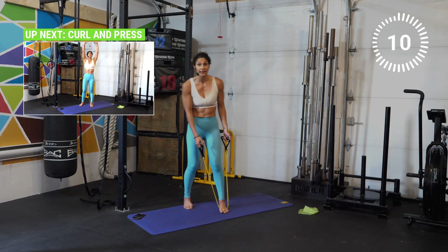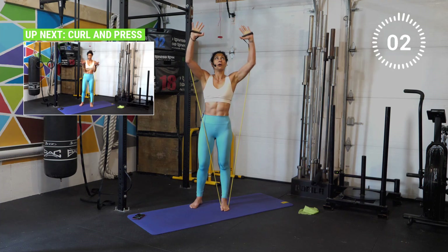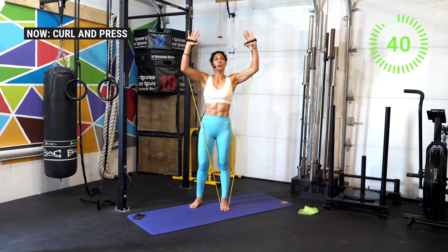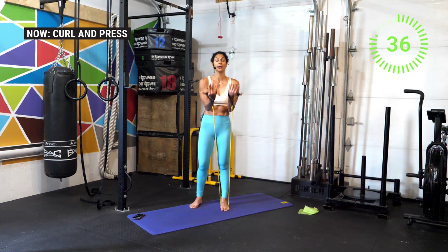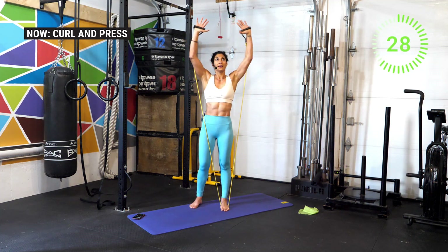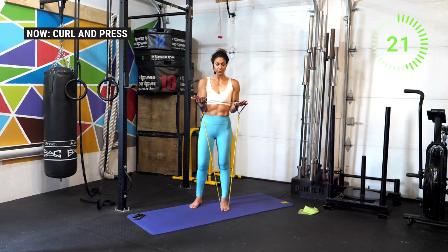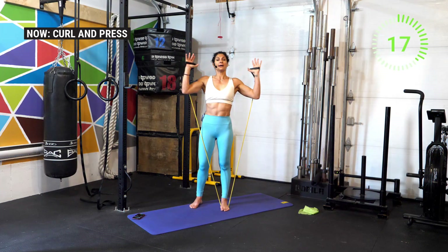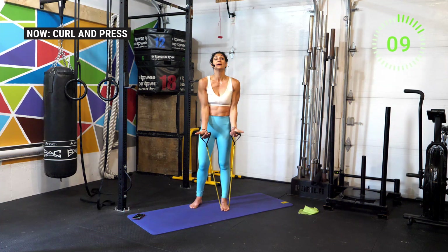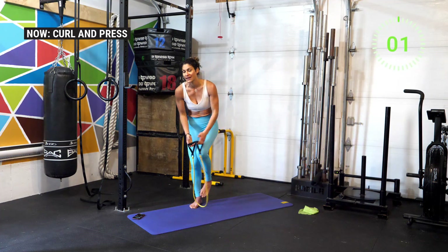Now for the last one, we're going to do a curl and press. Place the tube under one foot or both depending on the length of the tube. Curl the arms up, then press all the way up, then bring it back and all the way down. Focus on control, especially as you bring the arms back to starting position. Inhale all the way up — as you continue through these 45 seconds it only gets more challenging, but you've got this. Continue to breathe and stay focused. If you have more in you when we finish, go ahead and press repeat or come back to the beginning for another round, or check out the linked video to complete today's training. And break!